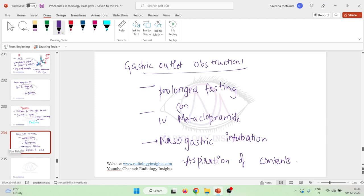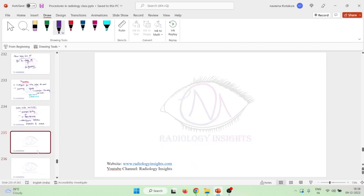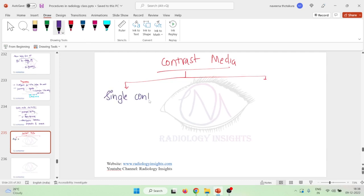After preparation, we will look at some important points about contrast media for barium meal. The contrast media can be of two types: we can do either a single contrast study or a double contrast study.